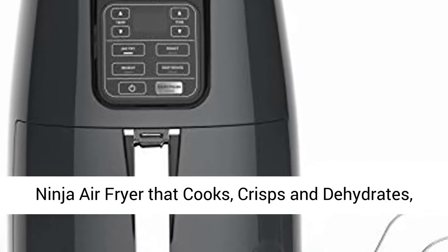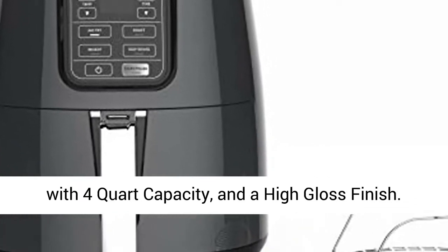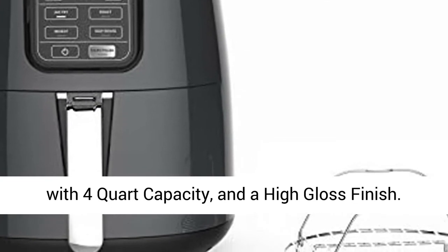Ninja air fryer that cooks, crisps, and dehydrates, with 4 quart capacity and a high gloss finish.